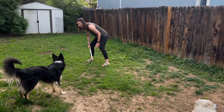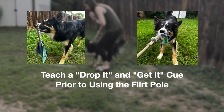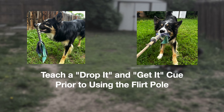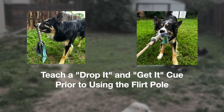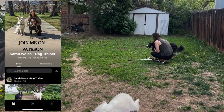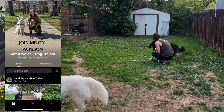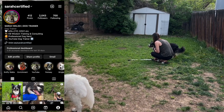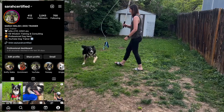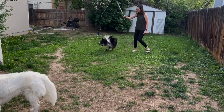Some things to think about before you start playing with the flirt pole: I would teach a drop it cue and a get it cue — teaching your dog to spit something out and then letting them take it back. I'd teach that prior to introducing the flirt pole. It's much easier taught on a regular tug toy without a bungee and PVC pipe attached. Teaching that first comes in handy so we can actually get the toy back for the next repetition.